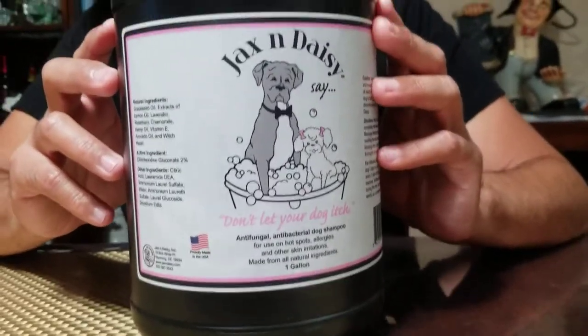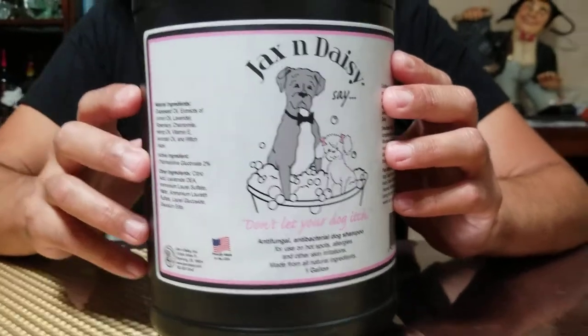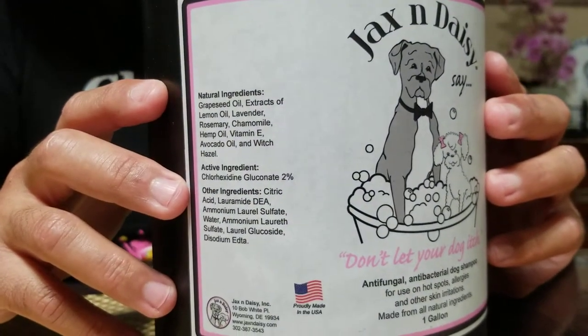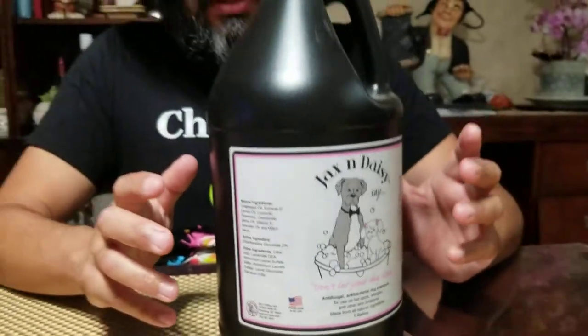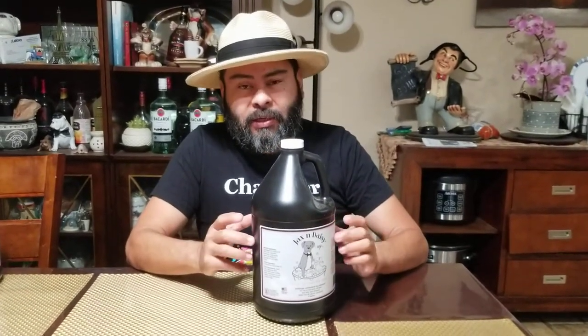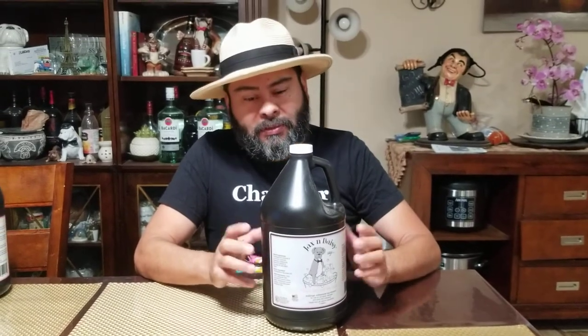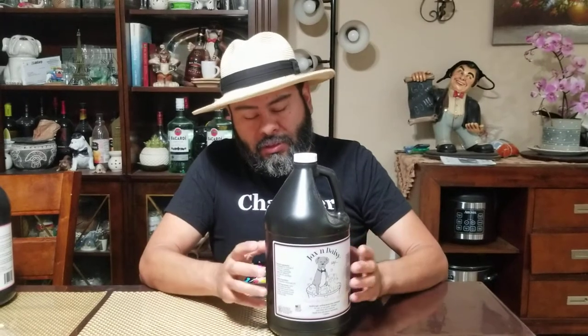I'd like to share tips and tricks. This product is excellent — it's a shampoo meant for problematic things like if your dog has skin issues, sores, mites, even ear mites or skin mites. This helps. I use it for preventative care, because an ounce of prevention is worth a pound of cure, as they say.